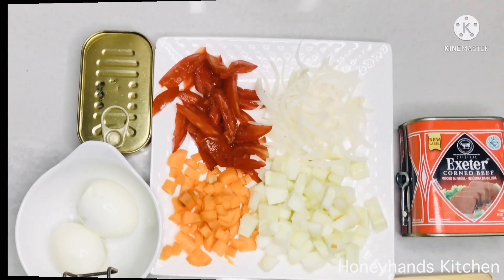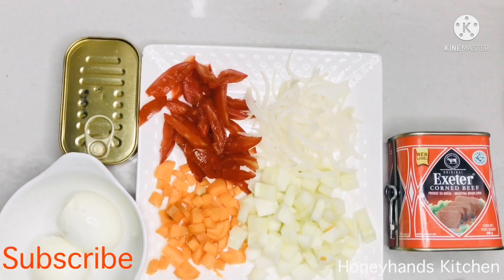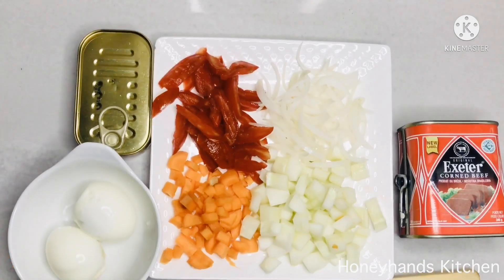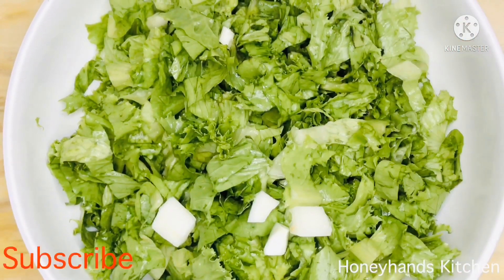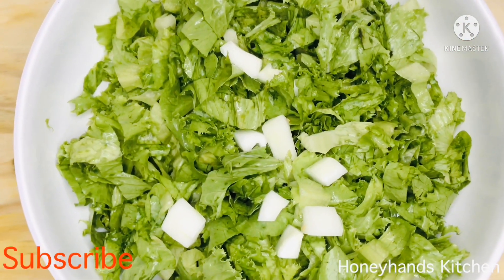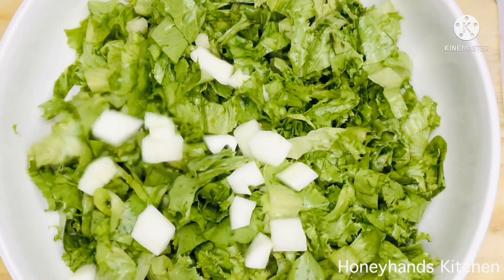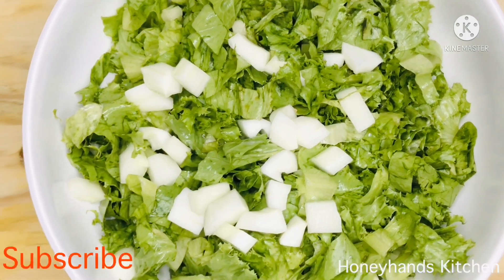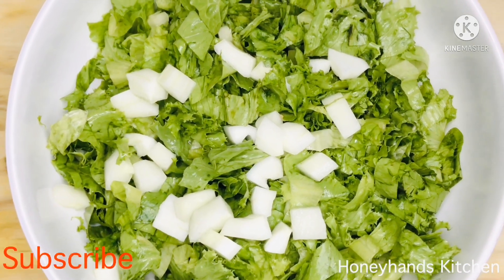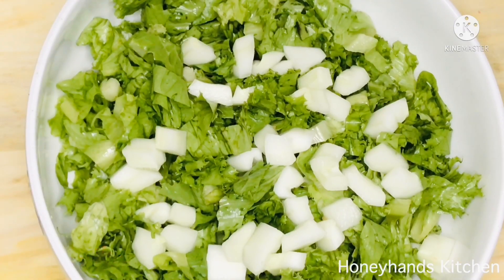I have my lettuce and other vegetables which I've washed and already chopped. I'll go ahead and put the lettuce in a bowl to start with, then add the cucumbers which I've diced into small chunks. I've left all the ingredients I use for this salad in the description box, so kindly check that out.